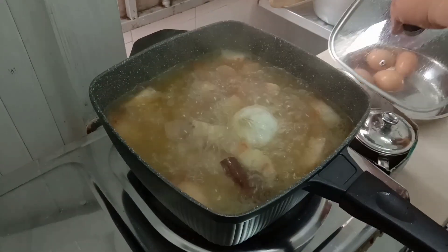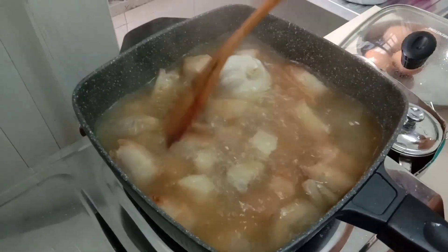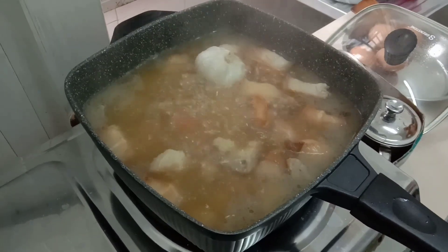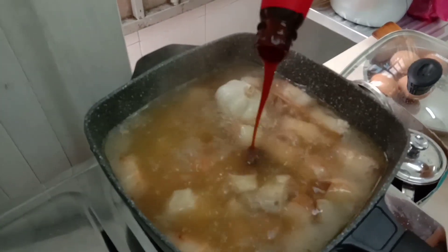After boiling, guys — okay it's boiling now. Just let it hollow. Add oyster sauce — just a little bit, guys.